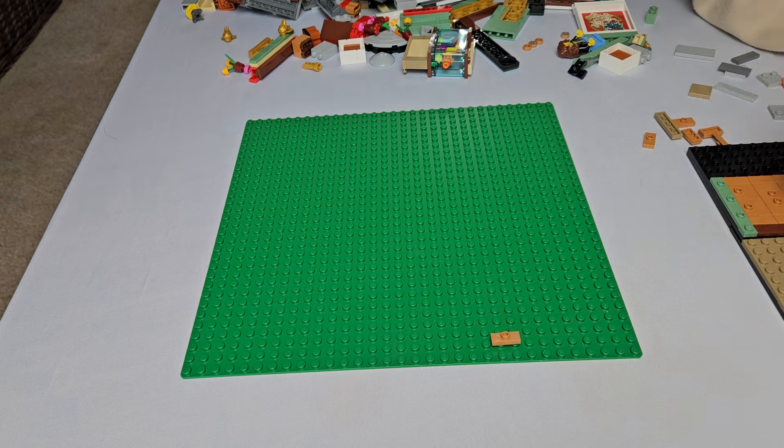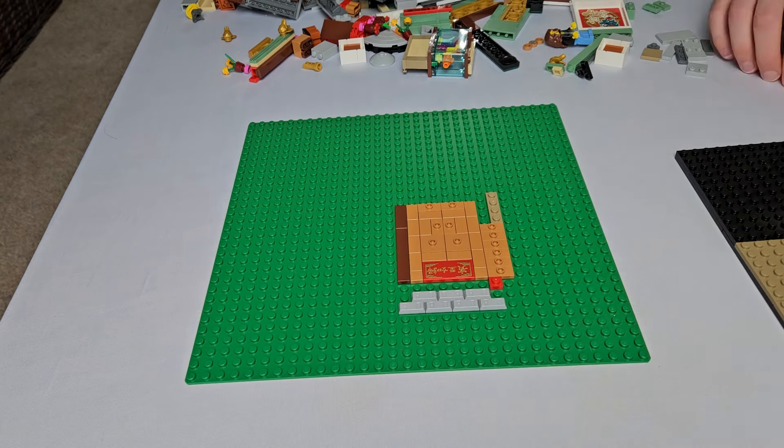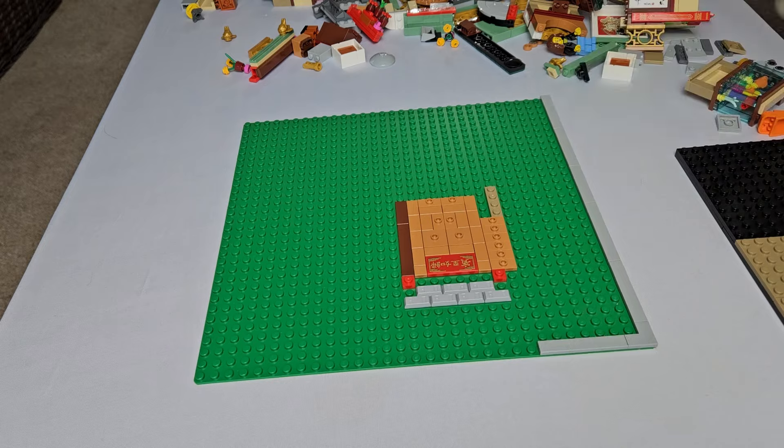We started by determining where the main entrance would be. This was a critical decision because the rest of the build was affected by it — the spacing of the windows, width of the sidewalks, efficient use of pieces, art stands, vegetable stands, and more were all at stake.